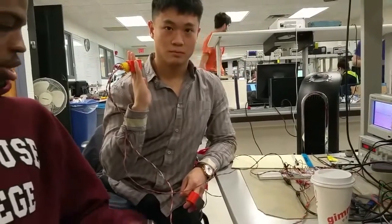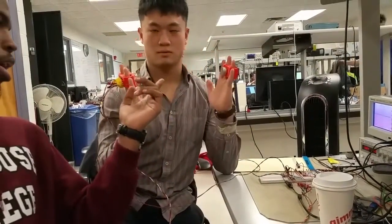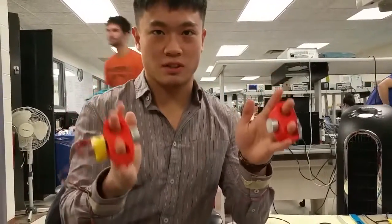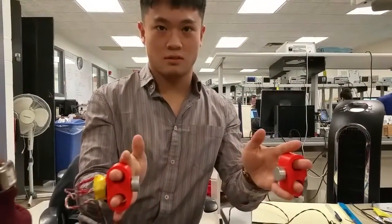So we have two mobile sonars — one's transmitting and one's receiving. And it will change its pitch based on distance, changing in the X direction.